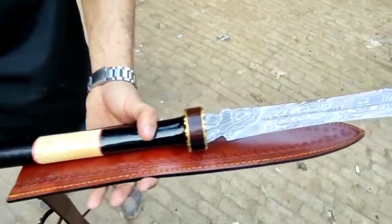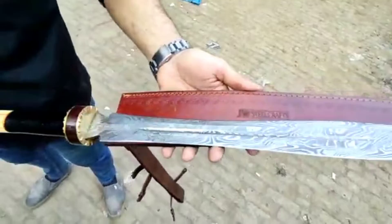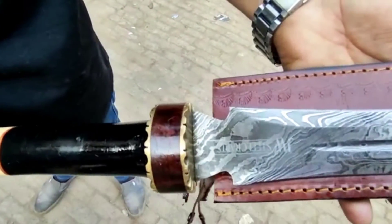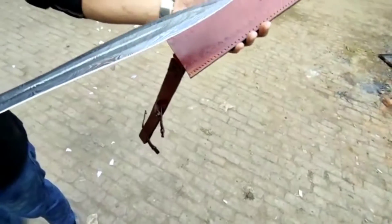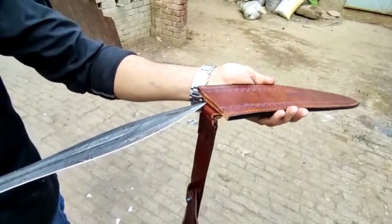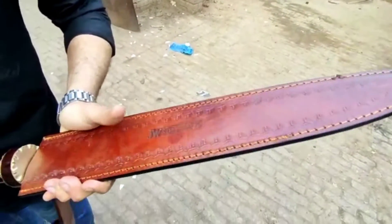Hello everybody. Today we have an antique piece, a unique one which is made in pattern welded Damascus steel — a very beautiful pattern. This is a spear mostly used in hunting, which comes with a leather cover as well.